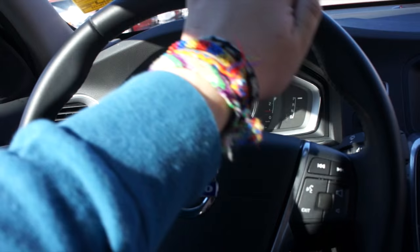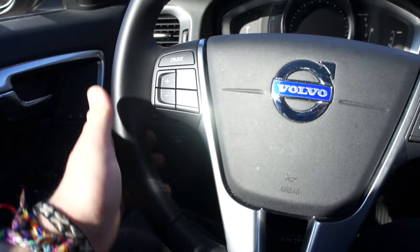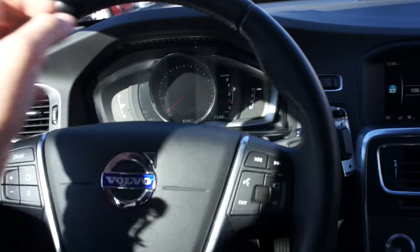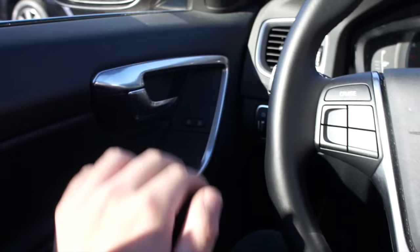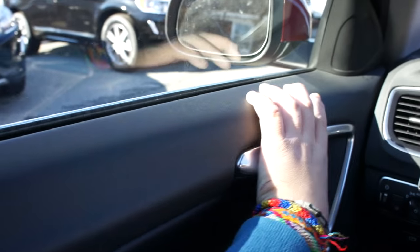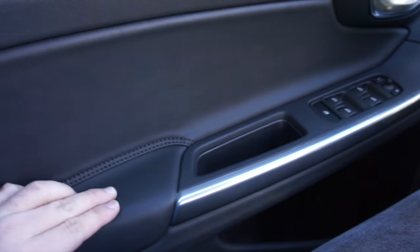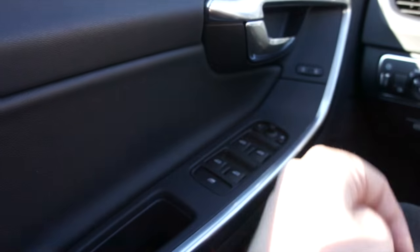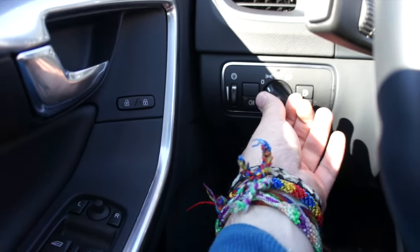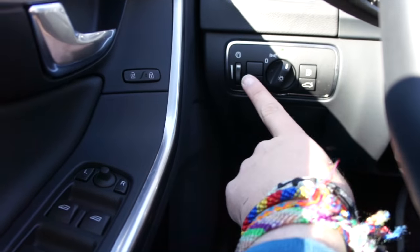Inside of this vehicle you have a leather-wrapped steering wheel with very nice high-quality feeling leather, as well as your sport bolsters around here — nice and tight. Power steering. Over here are your cruise controls and audio system controls. Along the door, everything is nice soft-touch material that fits together excellently, and down here you have a nice padded leather armrest.